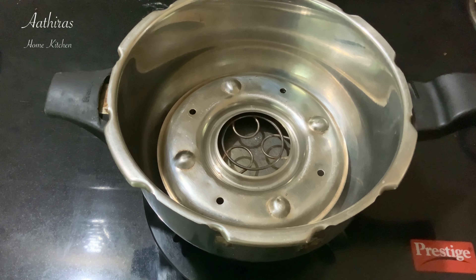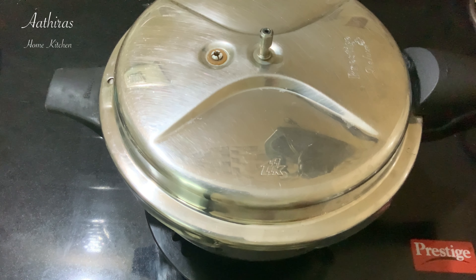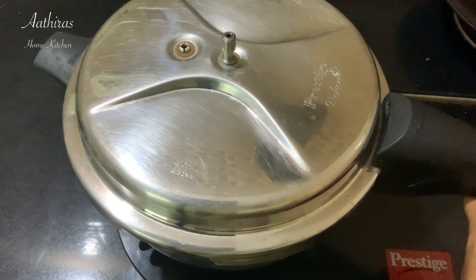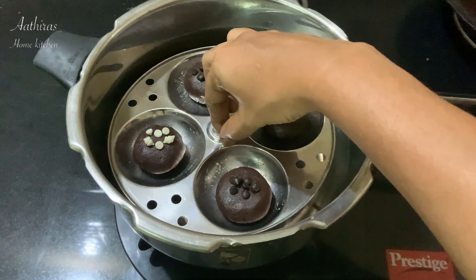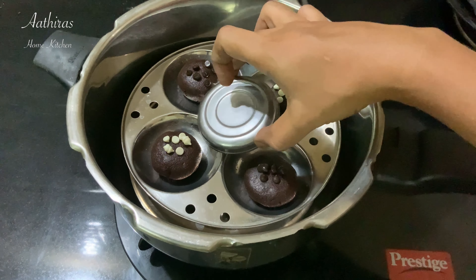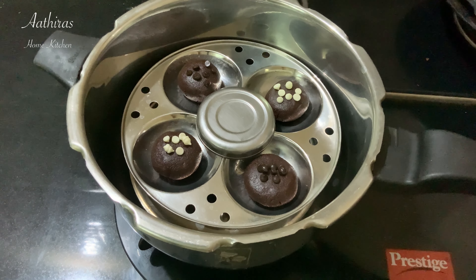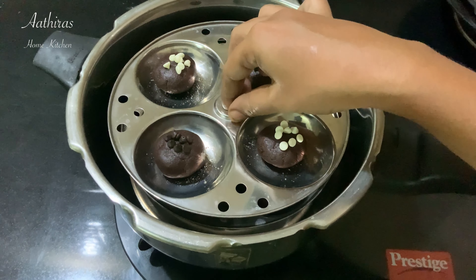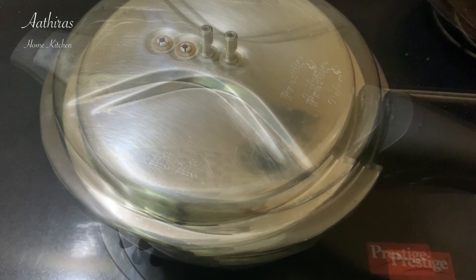Now we will preheat the cooker. We will put the cookies in the cooker and close it with no whistle. Now we will place two plates of cookies in the cooker. First we will put one plate, then another plate. We will bake the cookies in the cooker.